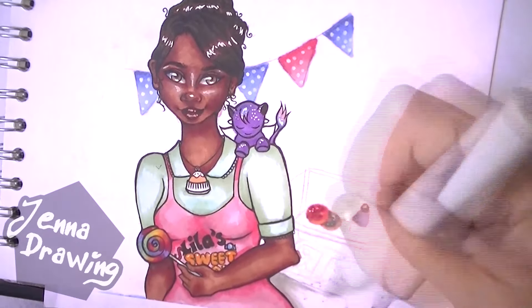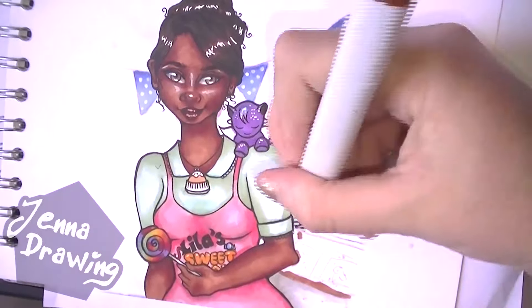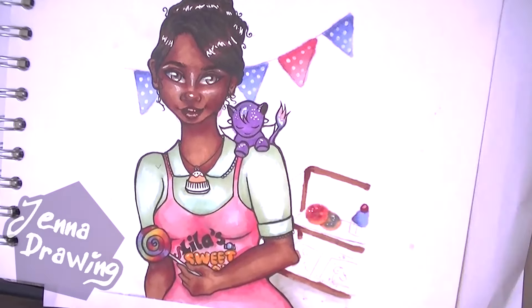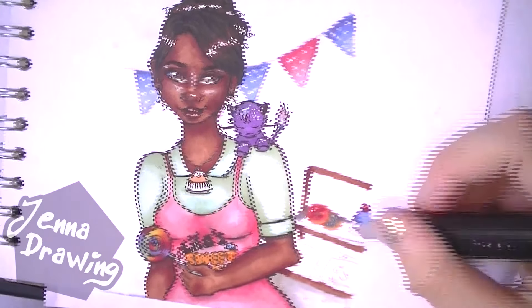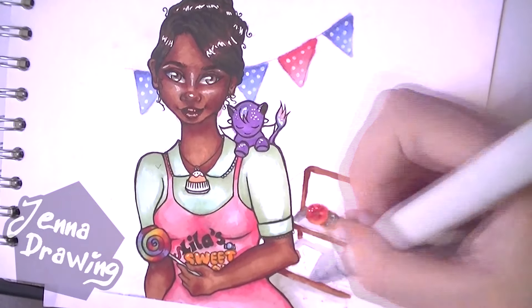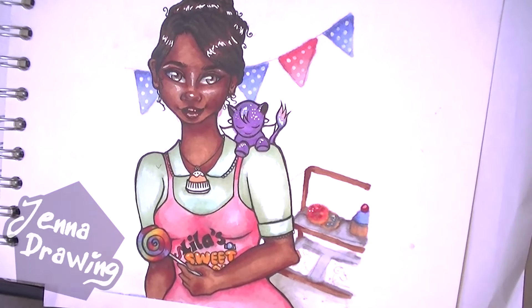You'll notice that in the background I haven't used any lineart. This is because I just wanted to colour it with Copics and coloured pencils to give it a softer look. This meant the background would be less bold and in-your-face, whereas the foreground — the two characters — would really stand out and it wouldn't take any attention away from them. So that's why I chose to do that.